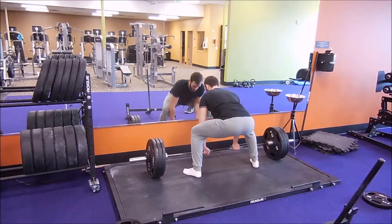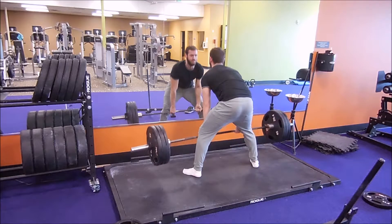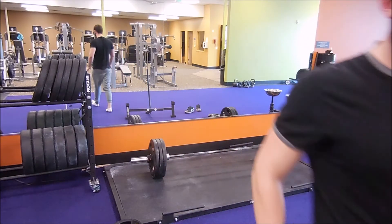Anyways, that was the workout for my shoulders and legs — for aesthetics and I guess functionality too. And I was freaking out at the end of that set. Bye!